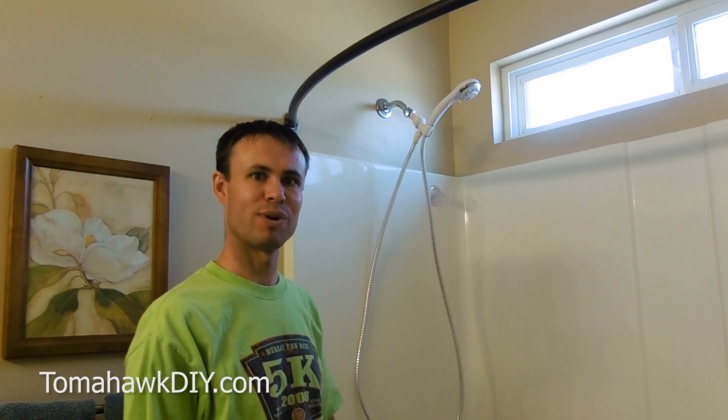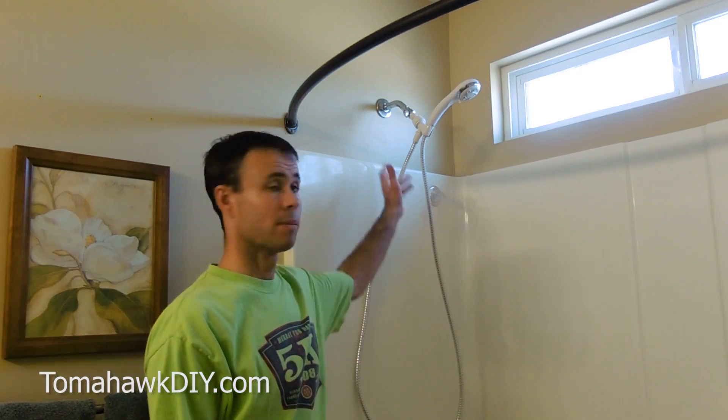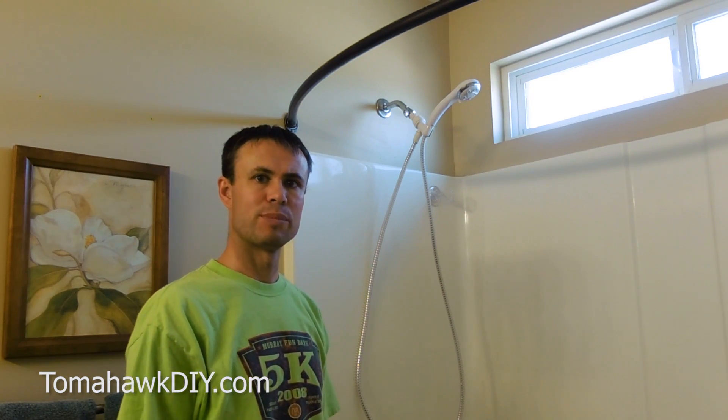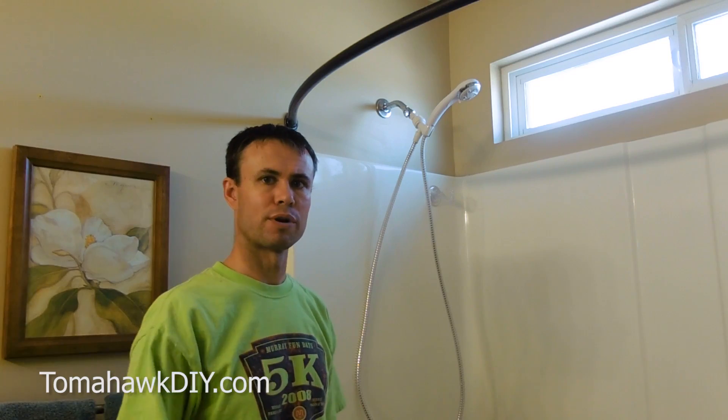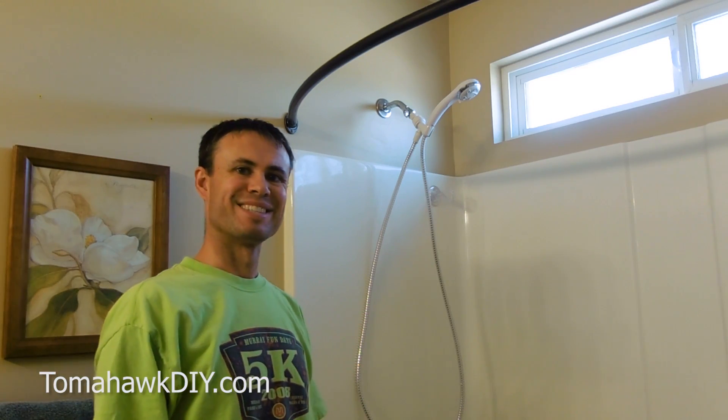Thanks for watching Tomahawk DIY. I hope you found this helpful. If you did, leave some comments, like the video. Buy one of these off the link to Amazon, or I'll include a GoFundMe link in the upper corner of the video. Have a great day.